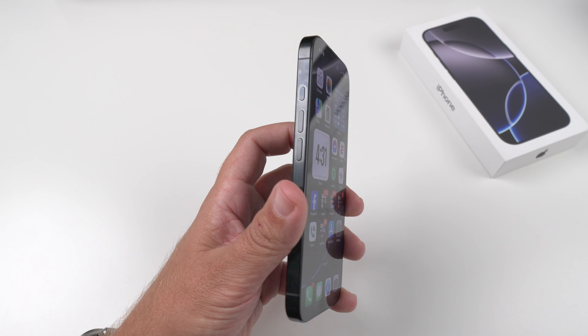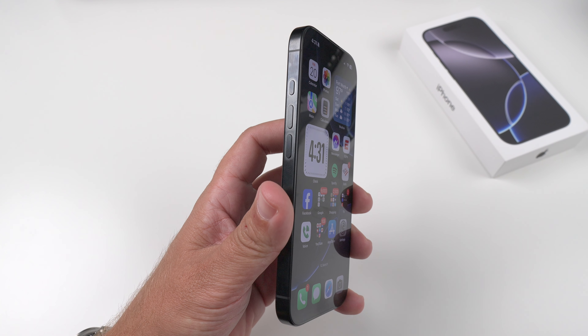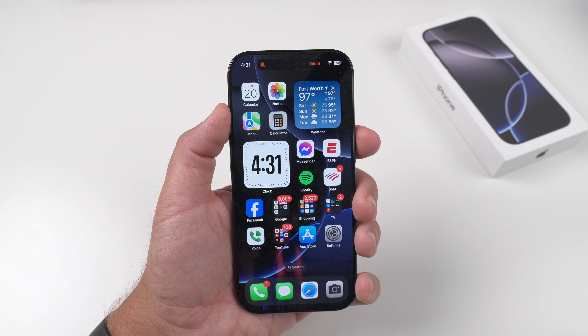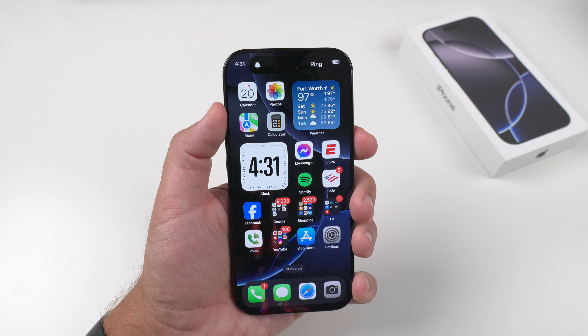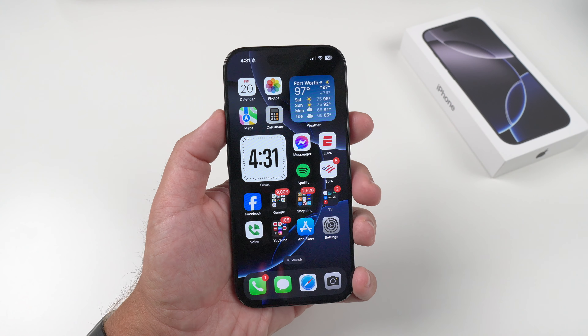In the hand it feels just fine — doesn't feel heavy or anything crazy like that. We do get the action button on the side like the previous Pro models did, which out of the box, as I push it, I can hold it to go back and forth between ring and silent. If I want to remap that I can, but I usually keep it at that.